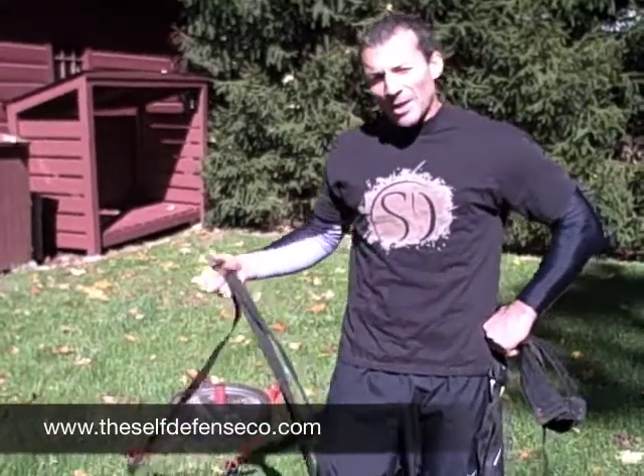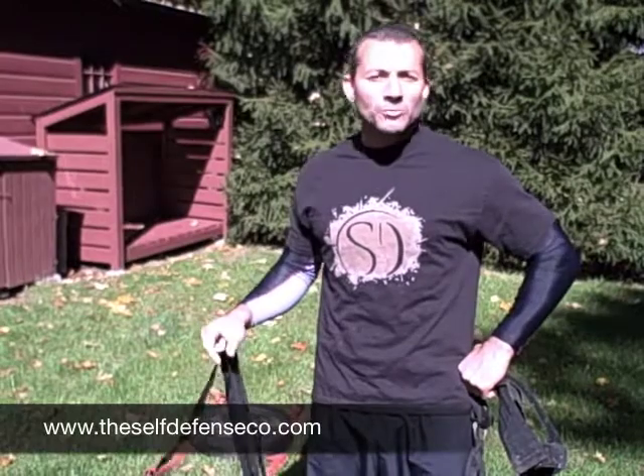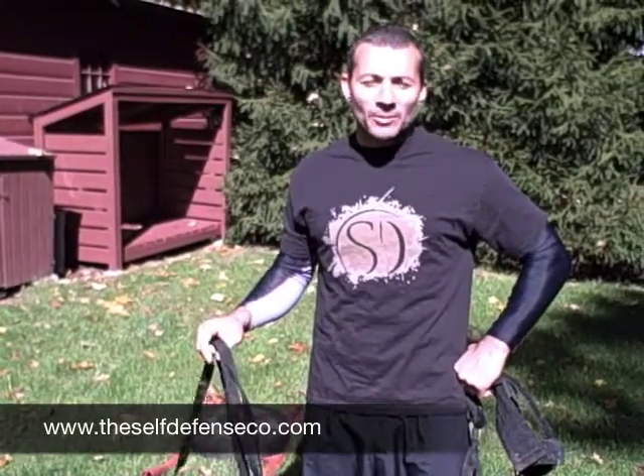Today we're going to talk about just throwing and really training to complement your throwing. Now, obviously, if you're going to really get into throws, I recommend doing some judo, some grappling, some MMA. It goes without saying, if you want to really know how to take somebody down, you really need a training partner to do it — like advanced levels of techniques in the Self-Defense Training System.